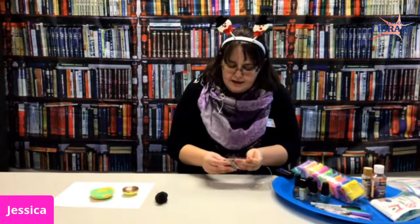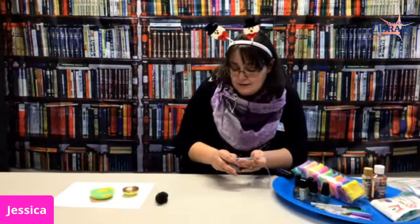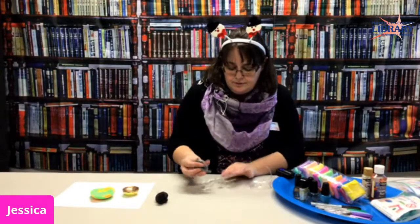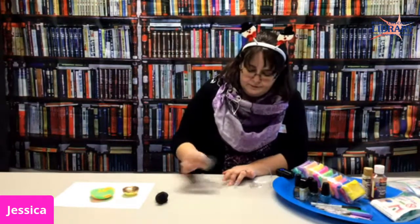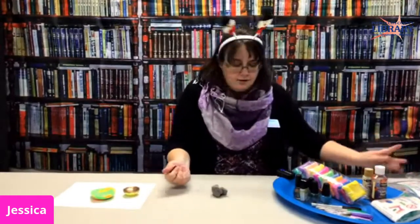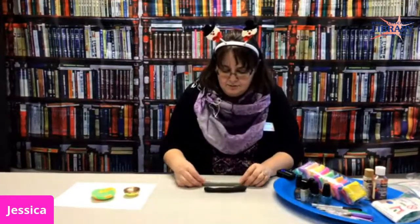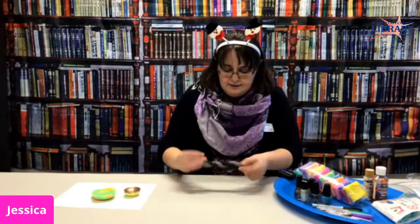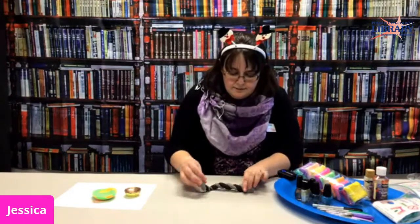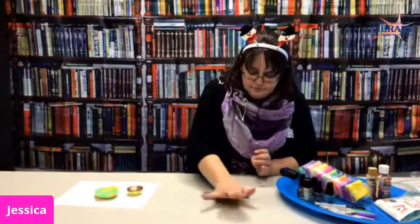To have this dry out, it took mine about 24 hours, but it kind of depends on how thick you make it and the temperature of your room. Just let it hang out in a corner somewhere and it'll be okay. All I'm going to do is just roll these out, and I kind of want to do a marbling thing so I'm just going to twist them together. If you want to add another color you can twist them together kind of like a marbling effect.